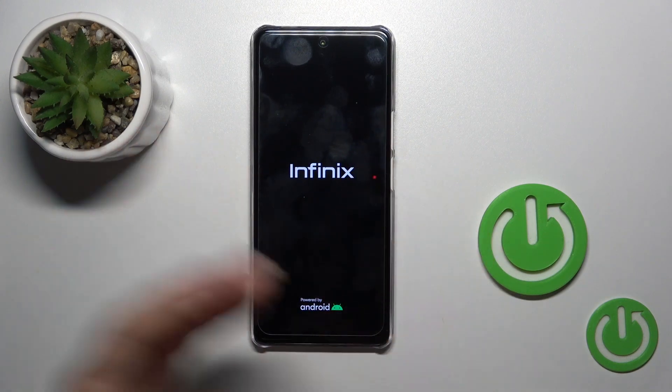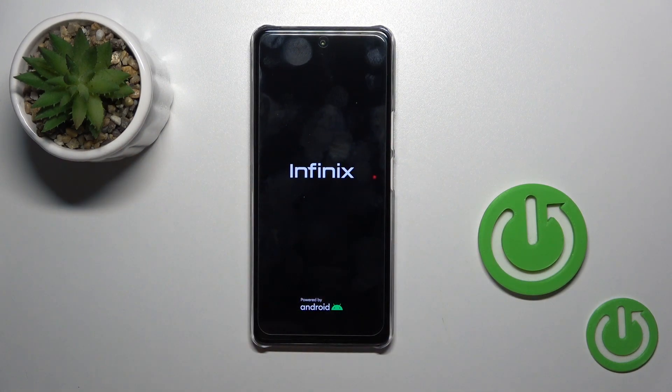After the vibration, you can see that the screen lights up showing the Infinix and Android logos, which means the device is turned on.